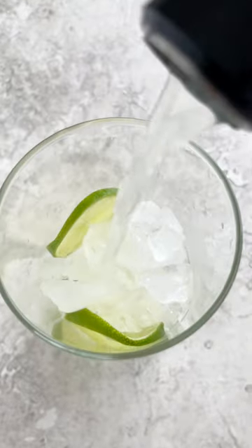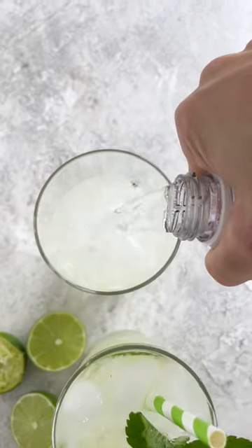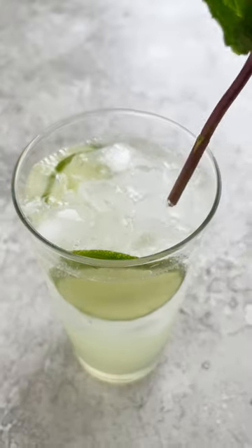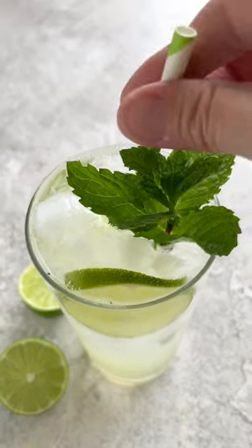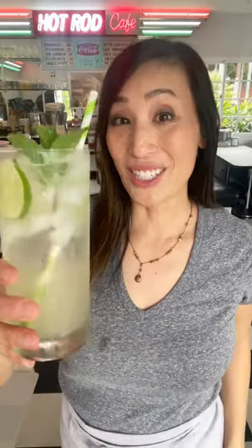Strain into a tall glass filled with ice, then top with club soda. Garnish with mint leaves and a lime wheel or a wedge. This is the perfect refreshing cocktail. Cheers!